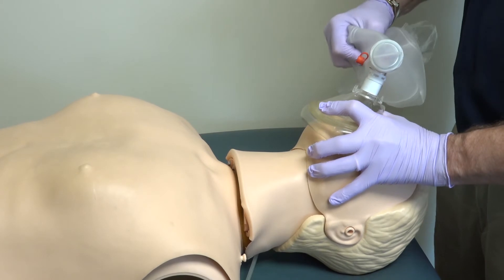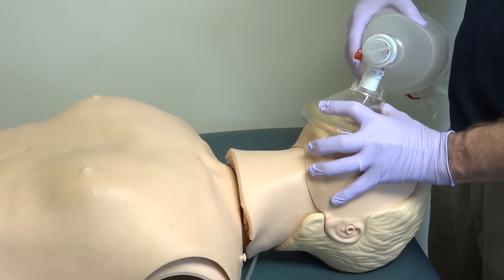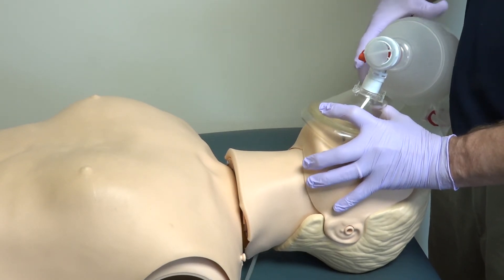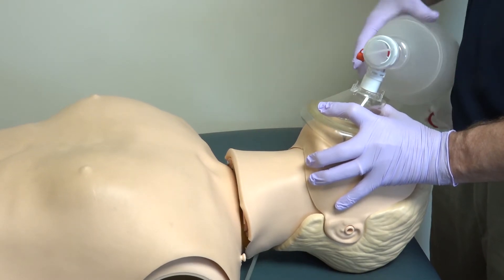Once this is completed, squeeze the bag. If done correctly, you will hear a breath and see a chest rise. If not correct, you will feel the air push back. The program will also give you feedback if you are giving sufficient air to the mannequin.